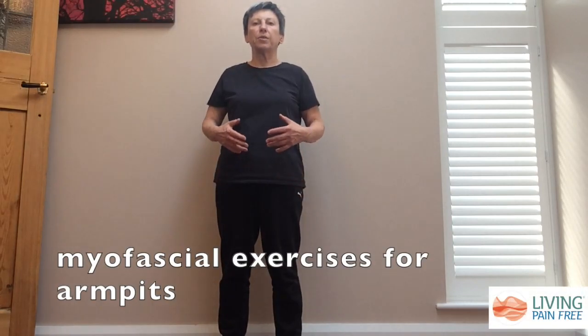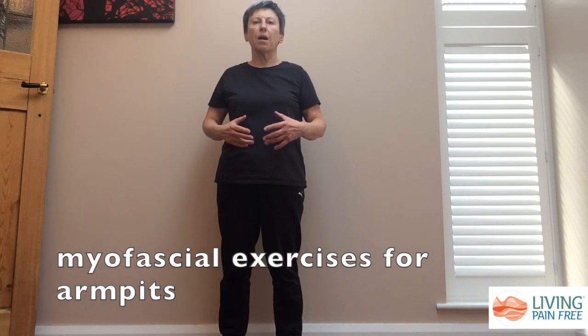The exercises we're going to do today are for anybody who has any restrictions in and around their armpits, which may be causing problems in terms of movement and pain with their shoulders and arms. These exercises are a nice easy way of starting to release some of those restrictions, undoing the fascia and allowing the muscles to move more freely.